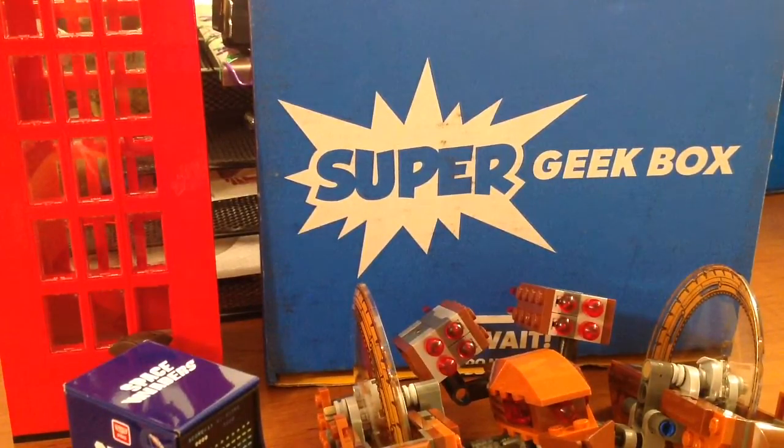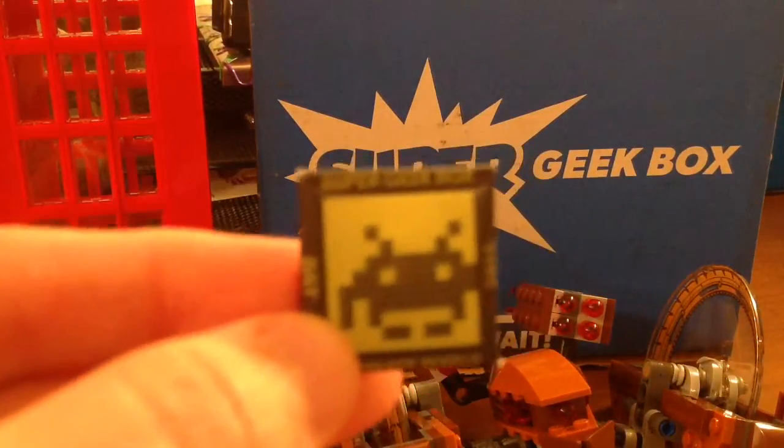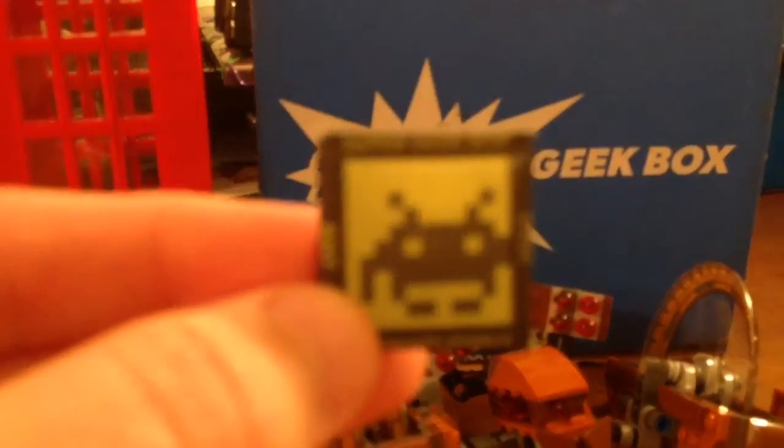Last but not least in this box, you get the July Super Geek Box pen, which is Super Pixels — or Ultimate Pixels. Alright, let's go ahead and go to the book here.